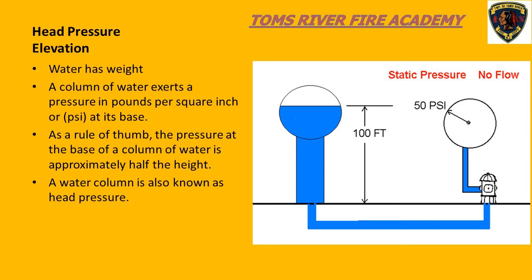If you look at the example, you can see that the column of water is 100 feet high, and the pressure gauge at the base reads 50 PSI. This concept becomes important when we need to pump water uphill or to upper floors through fire hoses. We need to cancel out the head pressure created by the weight of water, which is also referred to as elevation.